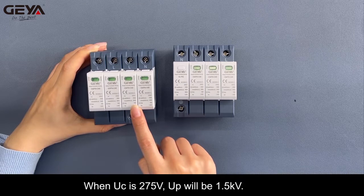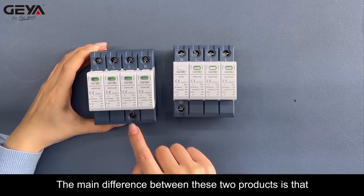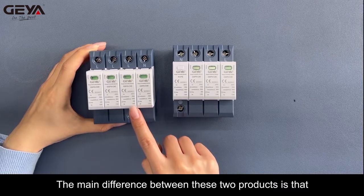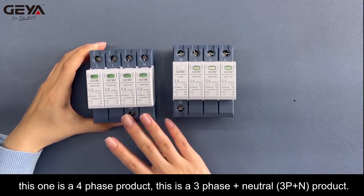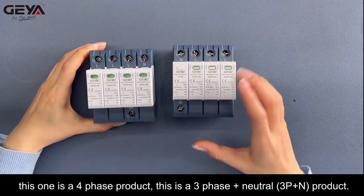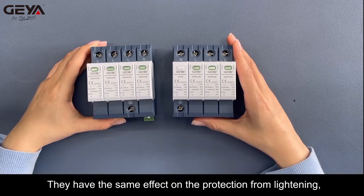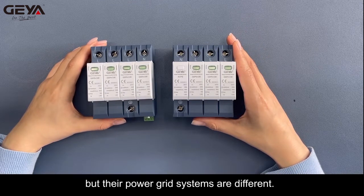When UC is 275V, Up will be 1.5KV. The main difference between these two products is that one is a 4-phase product and the other is a 3-phase plus neutral (3P+N) product. They have the same effect on protection from lightning, but their power grid systems are different.